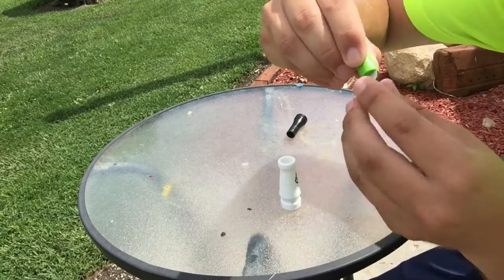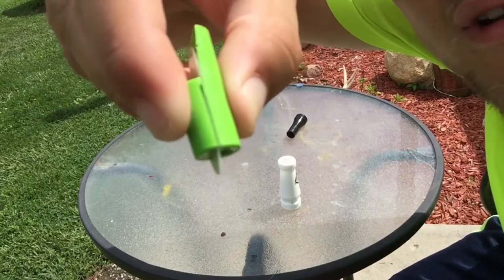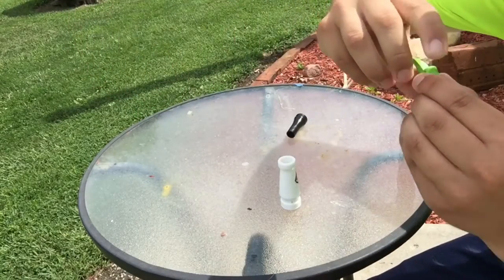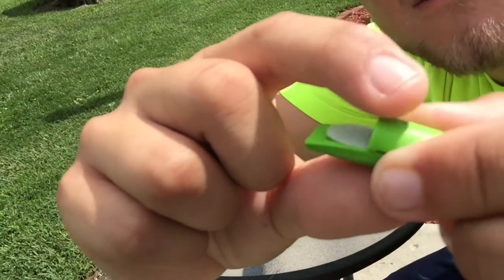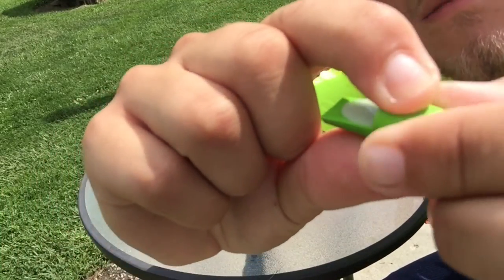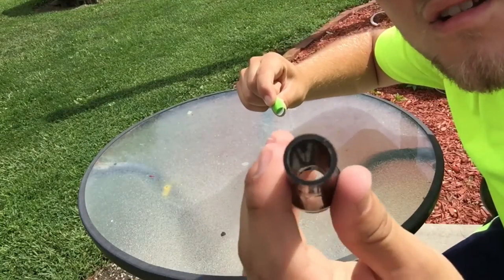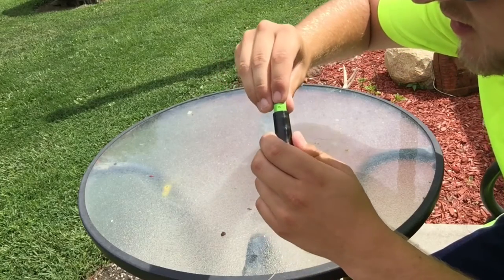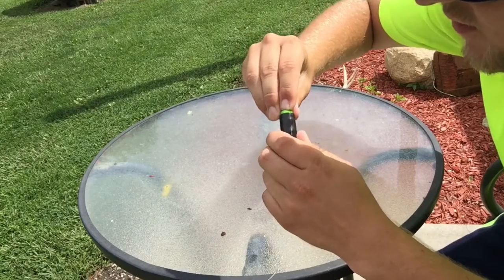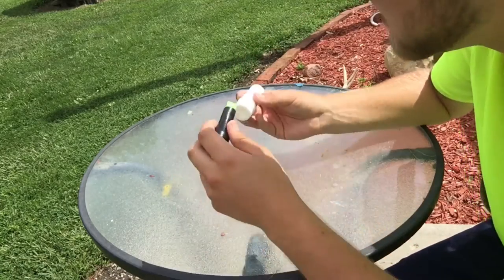Now take that wedge and line it up with the bottom of the tone board, like so. That's what it looks like. Now take your tone board and your wedge, clamp those two together, and get your insert — it's hollowed out — and just place it right down in there real slow, then push it down. That is a tuned snow goose call. I've got the same tune — let's give it a whirl.